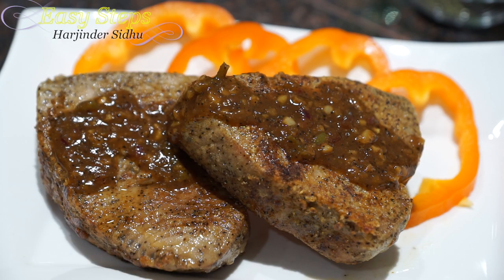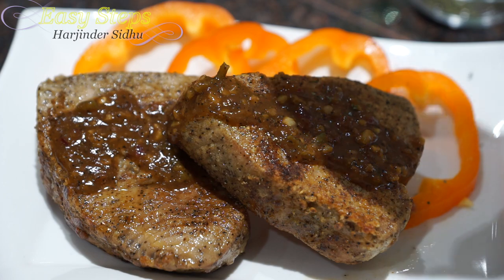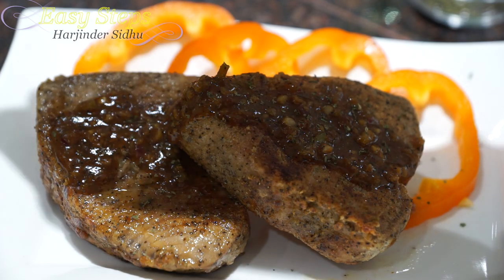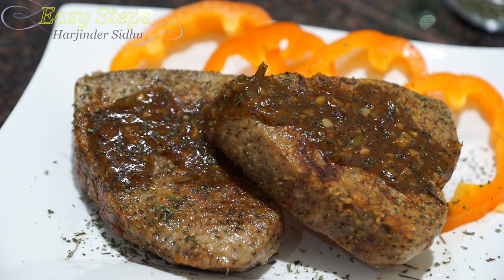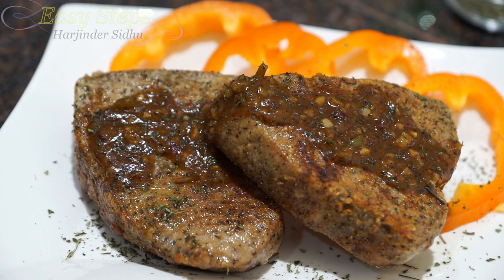This is a perfect sauce. Now I'm going to add a small amount of parsley. Our yellow fin tuna steaks, pan fried, are all ready — please try it and you're going to like it! As always, please like, share, and subscribe to Easy Steps Cooking. Thank you, bye bye!